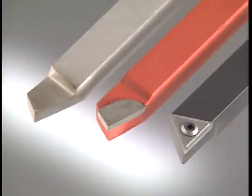Lathe tools are made of many different types of materials in many sizes and styles. The three types we're using today are, from the left, high-speed steel tools, carbide tip tools, and on the right, carbide insert tools.